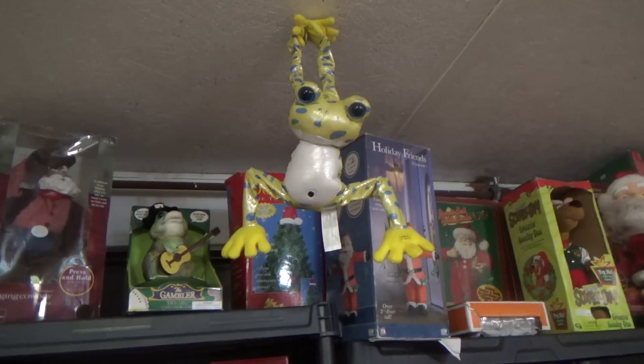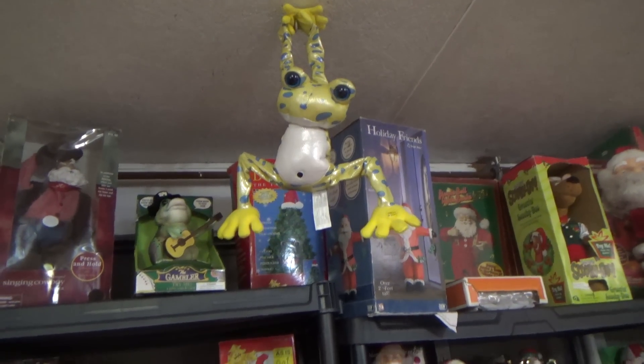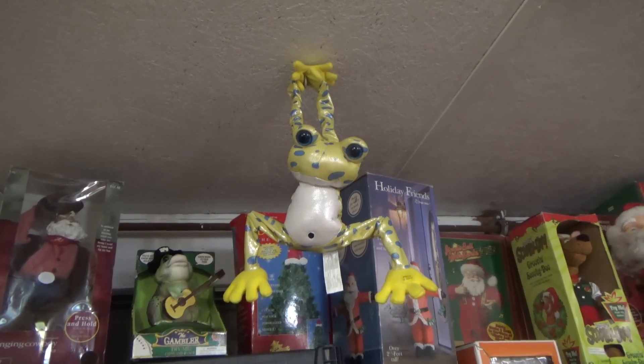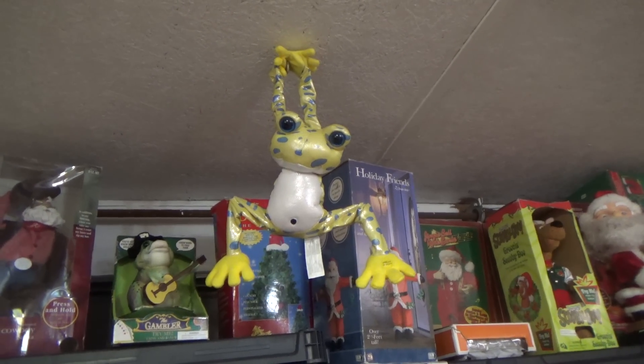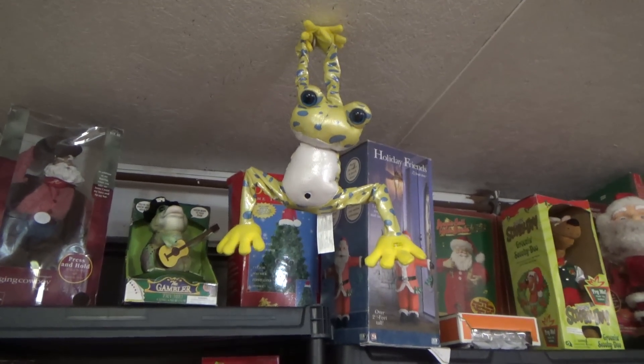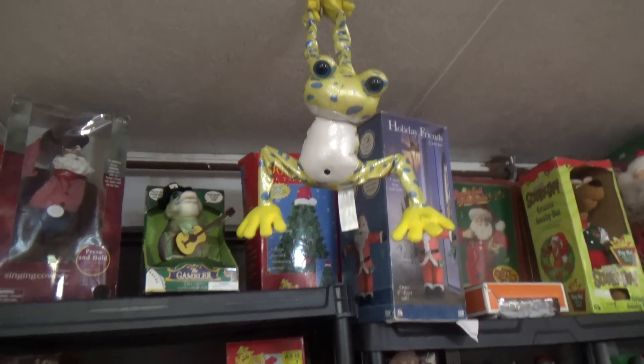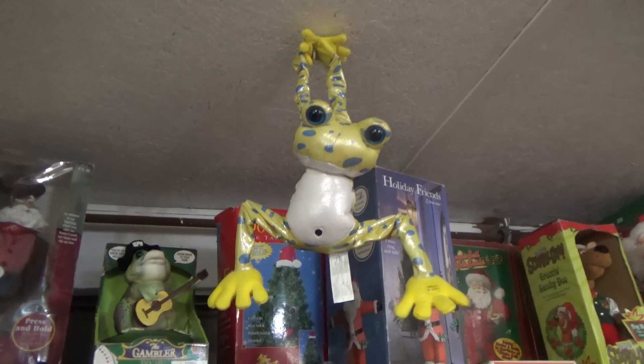That's pretty much all I have to say about it, and obviously Donovan isn't too big of a fan of these types of things. It's not much of a comeback, I know that for sure. I only have like 7 minutes to get something done. He's gotta leave here shortly, so I'm just gonna go and play it for you.